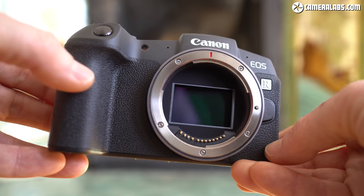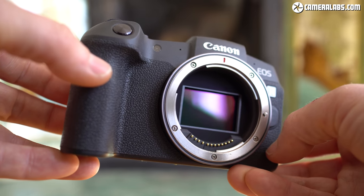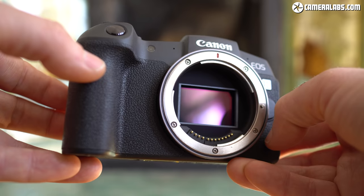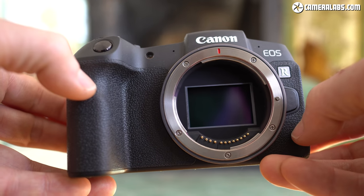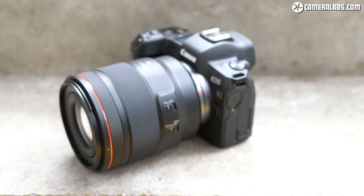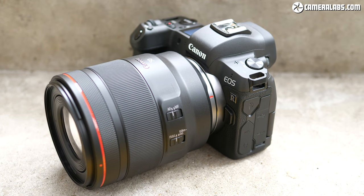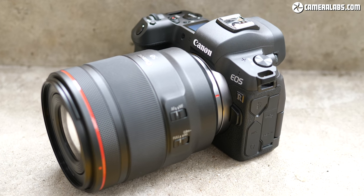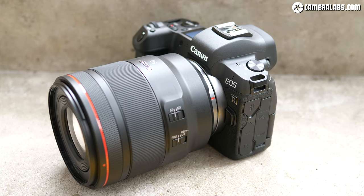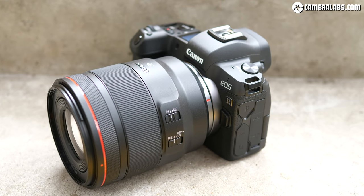You'll also notice the shutter is open, revealing the sensor when lenses are removed. This is the same as most mirrorless cameras, but unlike the EOS R which closed its shutter to shield the sensor from dust. Since the shutter is actually more vulnerable to damage than the sensor, Canon opted to open it up on the RP for its target audience. The higher-end EOS R uses a 30 megapixel sensor from the 5D Mark IV, can shoot faster bursts and works in slightly lower light levels. Canon's RF lens mount is compatible with 4 native RF lenses, with 6 more coming in 2019, and also works with any EF or EFS DSLR lens using the adapter.